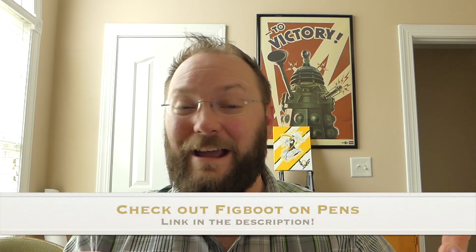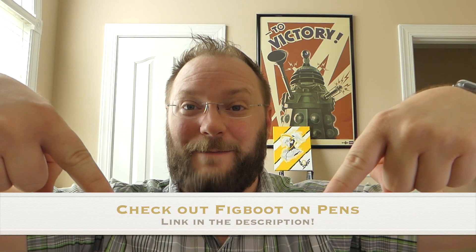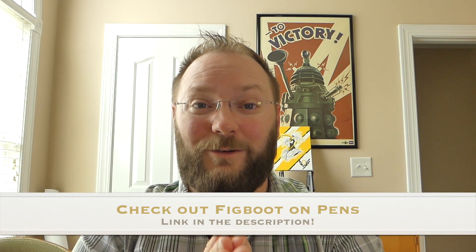David over at FigBoot on Pins has collaborated with me on this one. You'll find his channel — FigBoot on Pins — and a link in the description which will take you to his video and his channel. I urge you to subscribe, like, and comment on his stuff. Tell us what we got wrong — that's cool. But hey, be nice. We try hard.